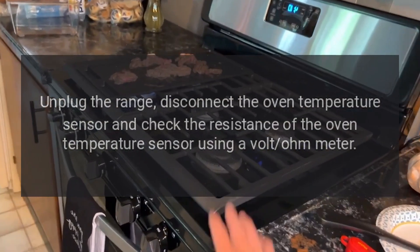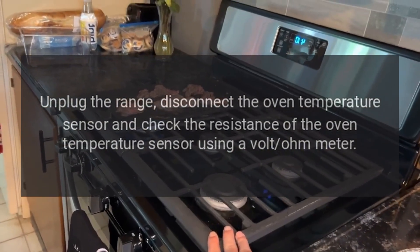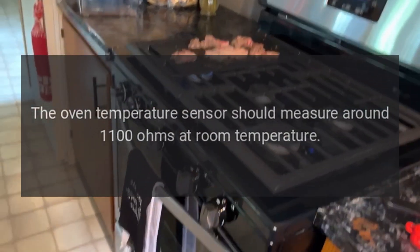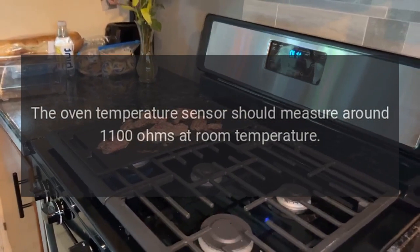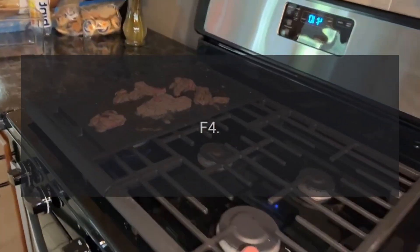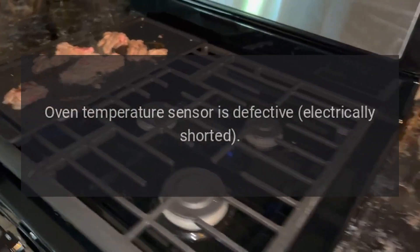the oven temperature sensor and check its resistance using a volt-ohm meter. The oven temperature sensor should measure around 1100 ohms at room temperature. Code F4 — problem: oven temperature sensor is defective, electrically shorted.